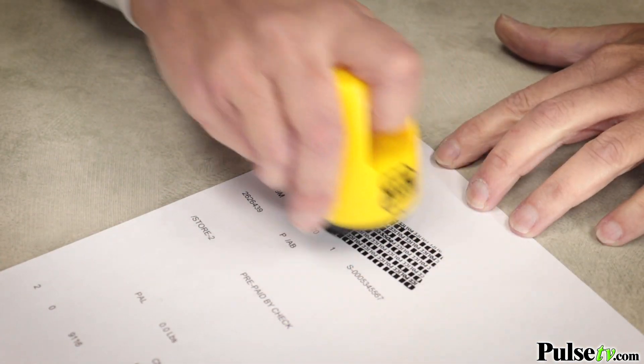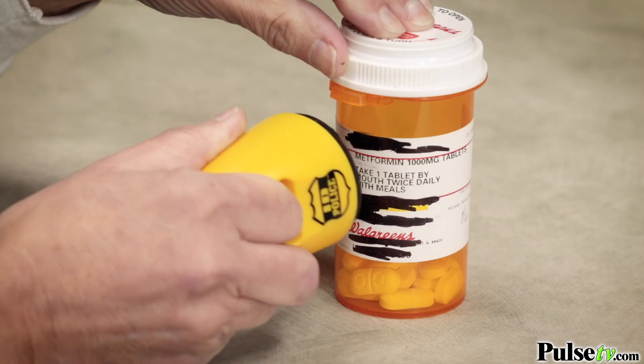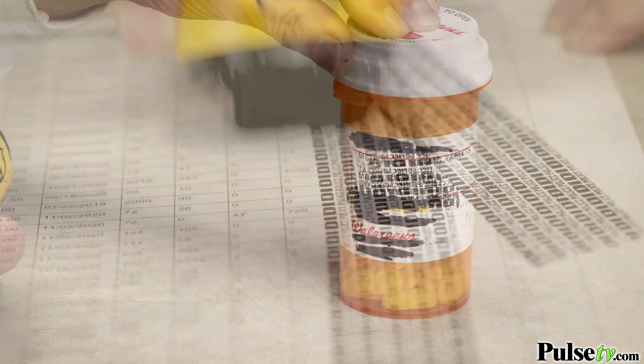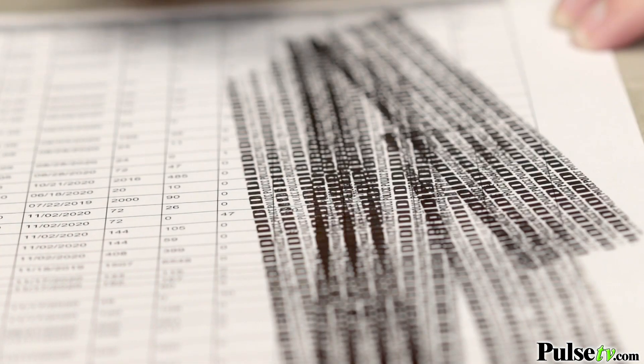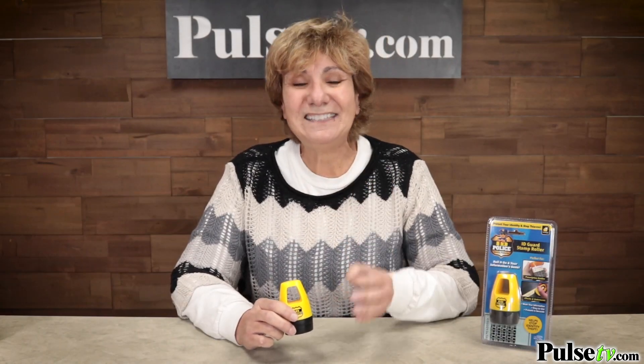So you can use it on personal documents, legal documents, checks, credit card bills, even bottles. And guess what? This is so much easier and faster than using a marker or a shredder. This is something that everybody should have. It's the simple, easy, and affordable way to protect your identity.